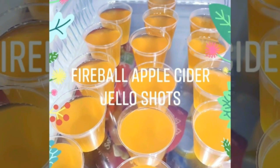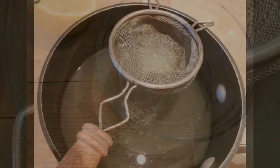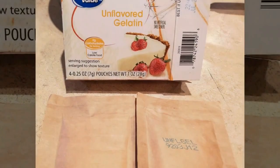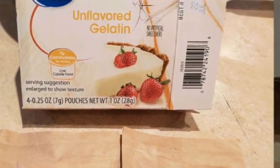To begin with, you're going to need about 16 two-ounce shot cups. Then you're going to use apple cider — not apple juice — and the juice of half a lemon. I strained the juice to get rid of the pulp; I didn't want the pulp in my jello. Then I used two envelopes of unflavored gelatin and one cup of fireball whiskey.